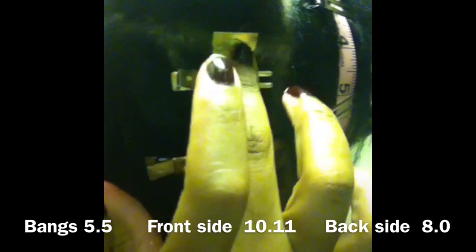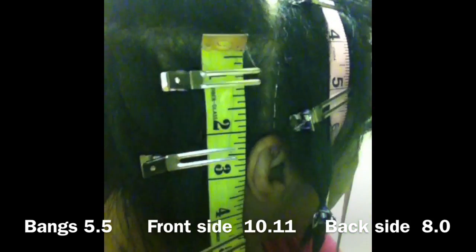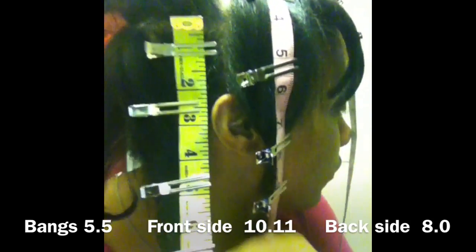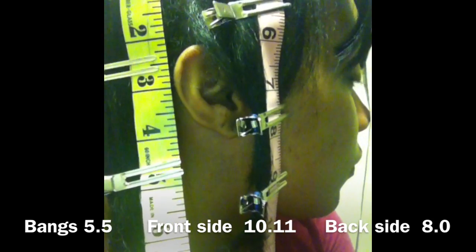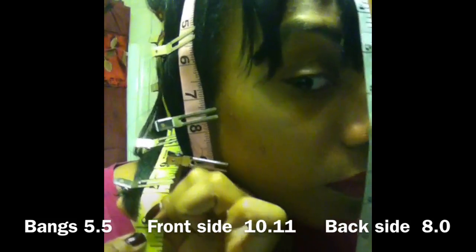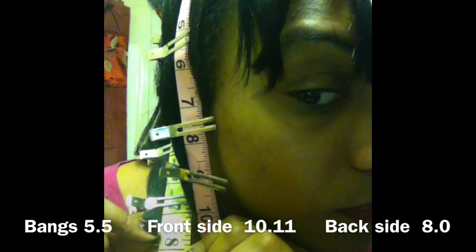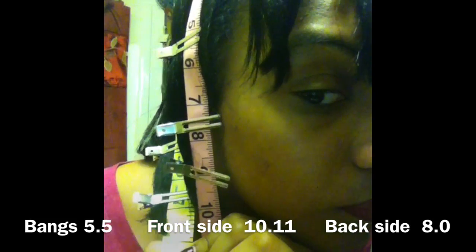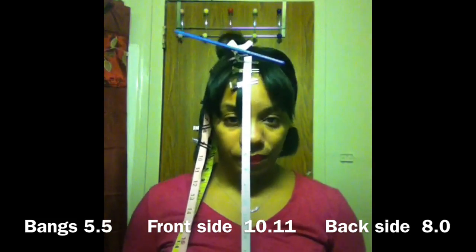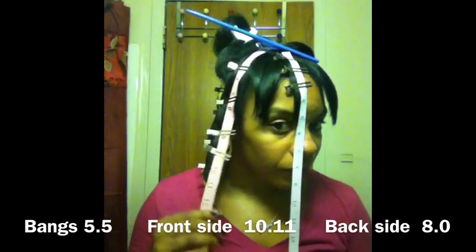From root to tip, approximately 8 inches — so 8.0. I didn't have it fully in the frame at this time but I can assure you it's there: 8.0 inches. So that's basically it.